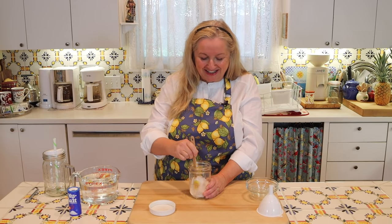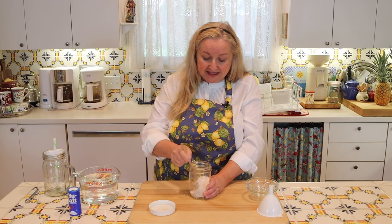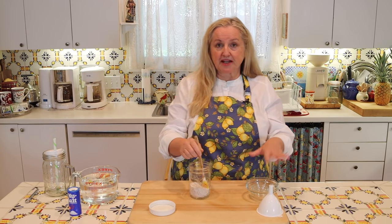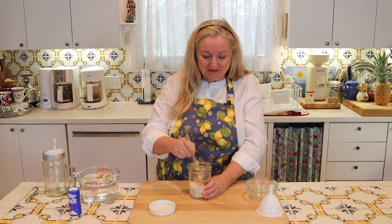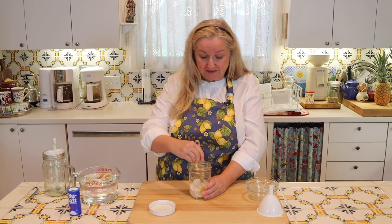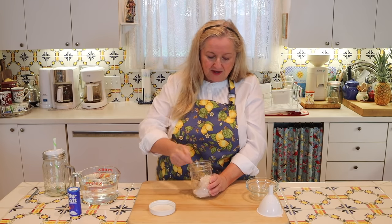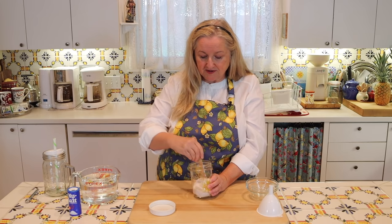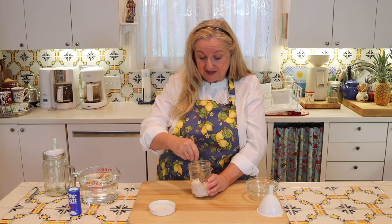All you want to do now is make sure you mix this in really well. You want to make sure that the magnesium glycinate and the potassium chloride are well mixed throughout the salt, because there's a lot of salt but only a small amount of the other two ingredients. You can certainly make more — you can double or triple this recipe.